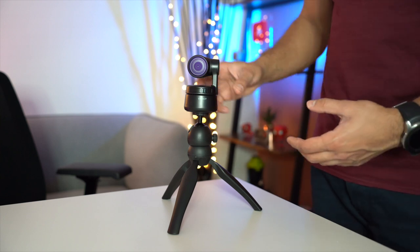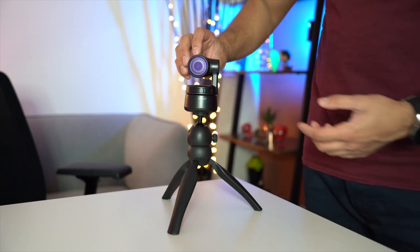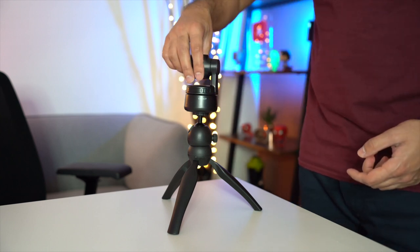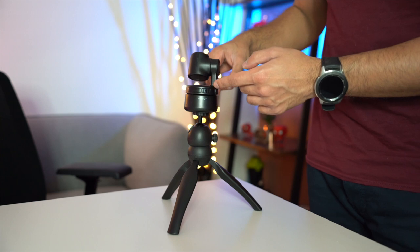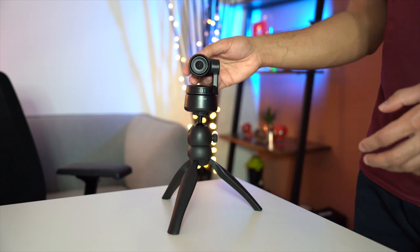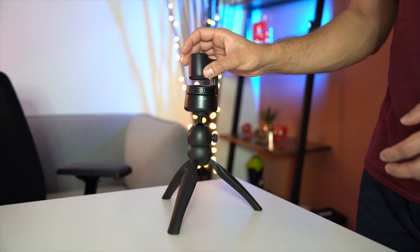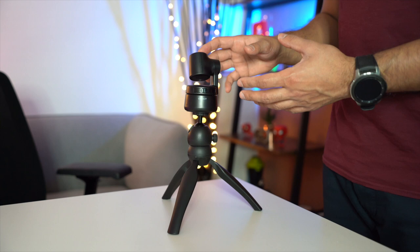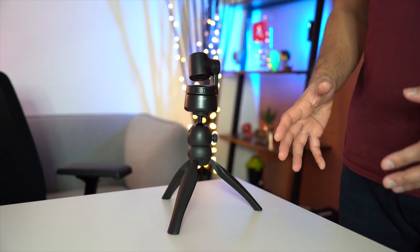Another great feature: if you want privacy and don't want anyone to see you, just flip the lens downwards so it faces the bottom. No one will be able to see you. Once you finish your video calls, you can just place it down and it will stay there — a very good security and privacy feature.